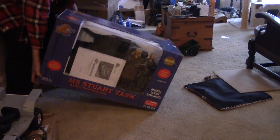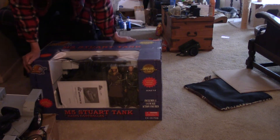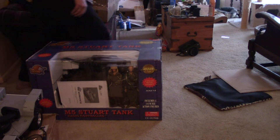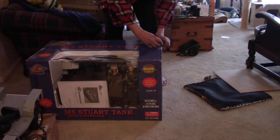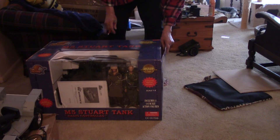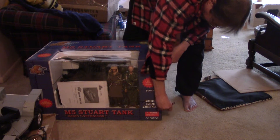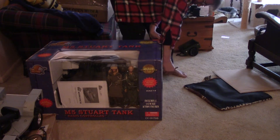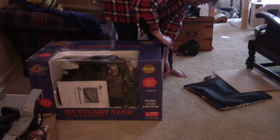Okay, there we have it. That is a 1/6 scale 21st Century radio control Stuart tank. It comes with four soldiers. It's supposed to be brand new — the eBay seller said he bought a couple of them, I believe in 2006, and they've been in a closet at his house ever since. So that's about 14 years, and I'm fairly certain the battery is going to be shot.